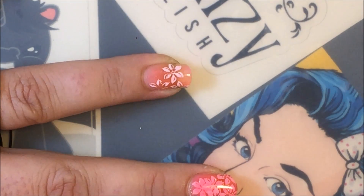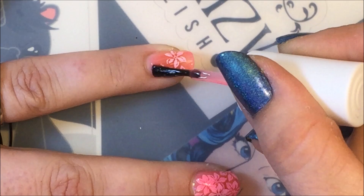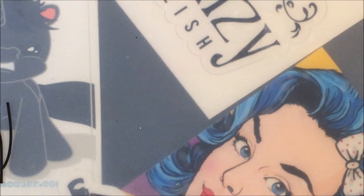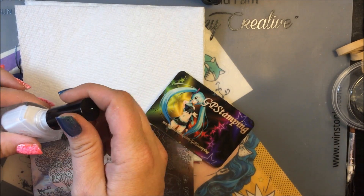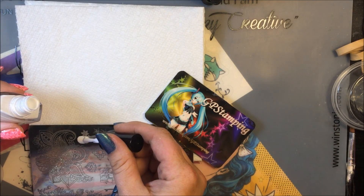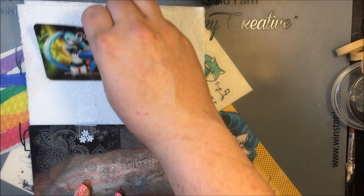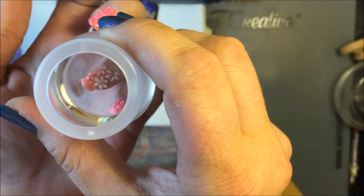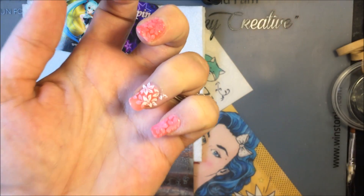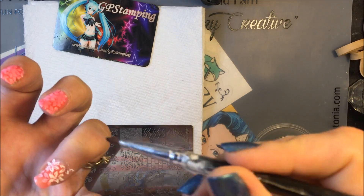Okay, once it's dry after the second coating, you want to get your stamping polish and your plate and everything again. Also, something I meant to tell y'all — make sure that you use a light polish, because I tried using black for my first ever pond mani and it did not come out right. Alright, so now I'm just going to put this opposite to that one because I want it kind of overlapping. And once again, just do a little cleanup.